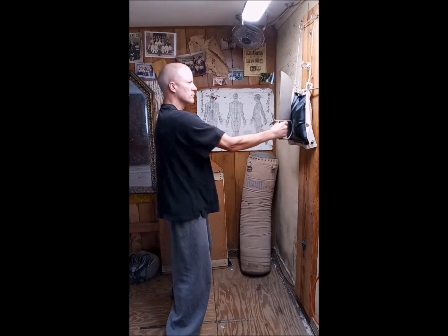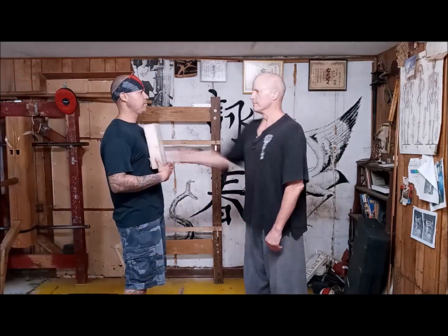The jolt is a great way to deliver a lot of power to a single point without telegraphing by shifting the body weight.